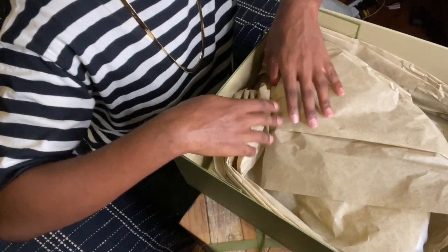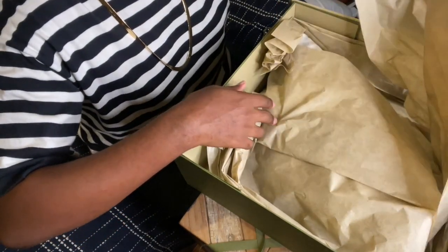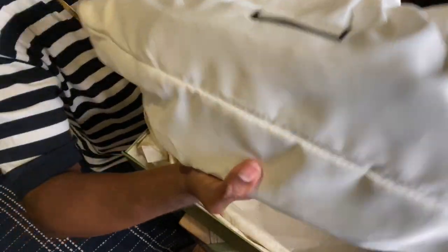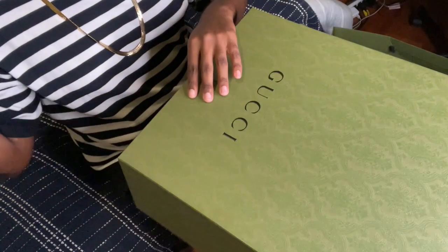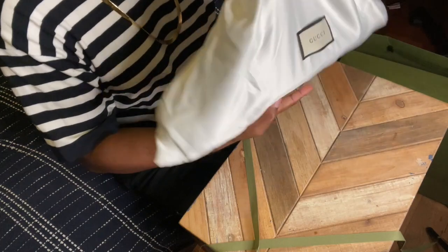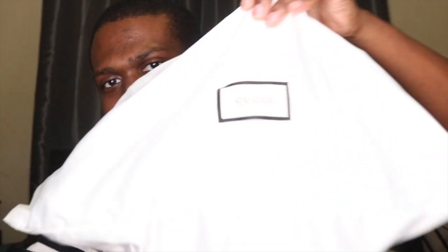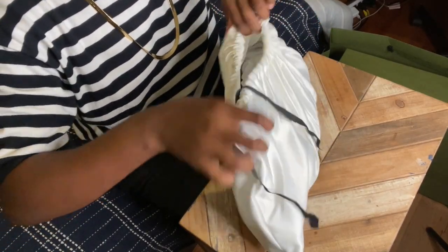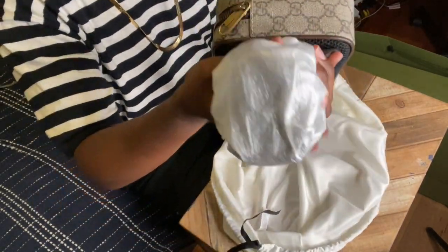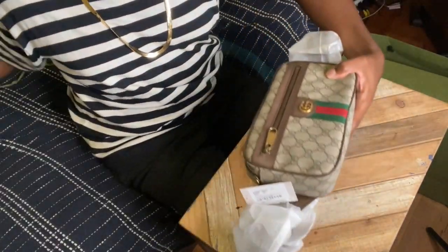They put tissue around it. So let's open her up and see what we got. We have our dust bag — you have to put the bag in the dust bag. It's all about the aesthetic. The dust bag is cute all by itself. And without further ado, let's see what bag I got. Here she is — isn't she beautiful? Look at that.